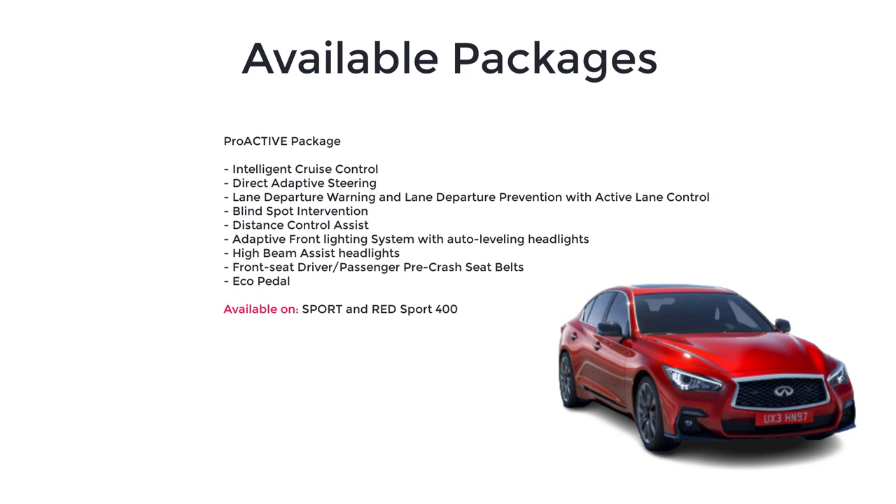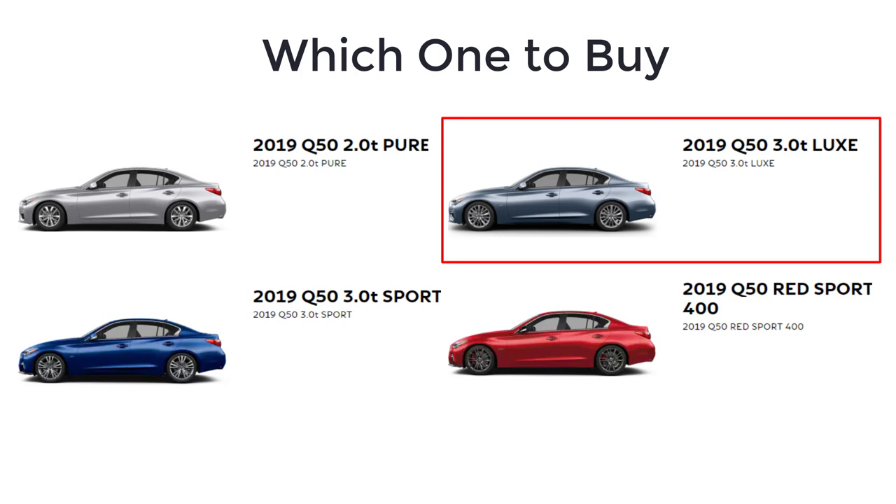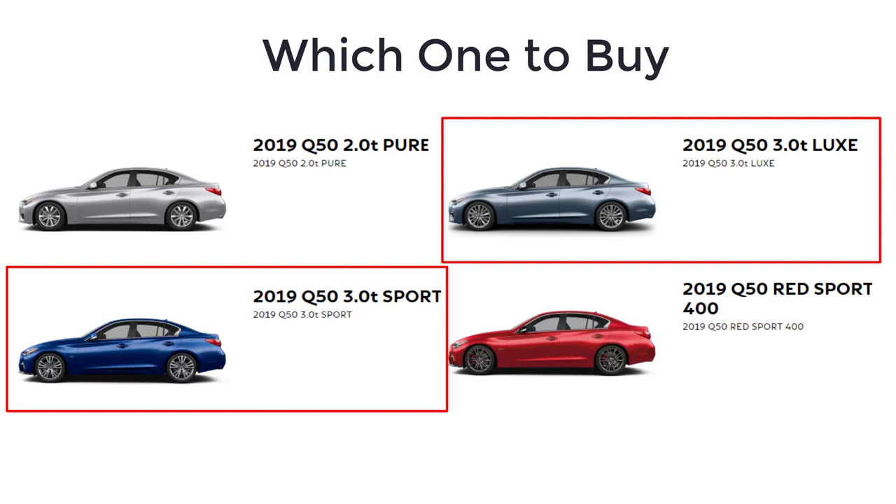As for which 2019 Infiniti Q50 to buy, go with the Pure if you're sticking to a budget, and skip the Red Sport 400 unless you require maximum horsepower. That leaves the 3-liter to hit the sweet spot with an excellent array of standard features, including a 300-horsepower V6 for less than $40,000. Choosing between Lux and Sport trims depends on your driving style and your appetite for nicer features, although many Sport features are available in optional packages for the Lux as well.